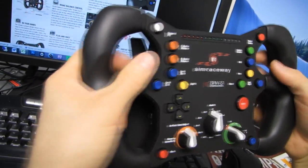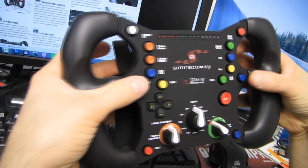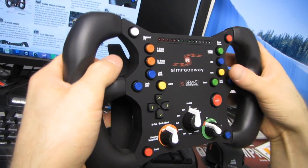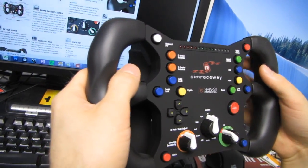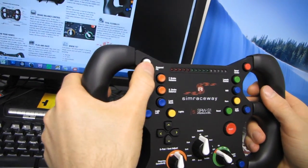With fingers on the paddles for shifting and braking, you also get look right and look left — that's pretty basic. The stuff I realistically wouldn't be able to reach but most people probably could includes things like speed limiter and request pit.